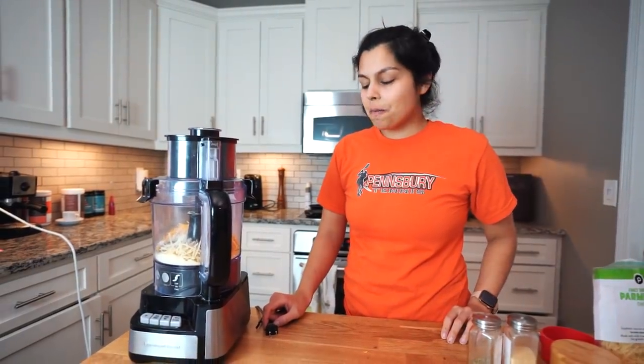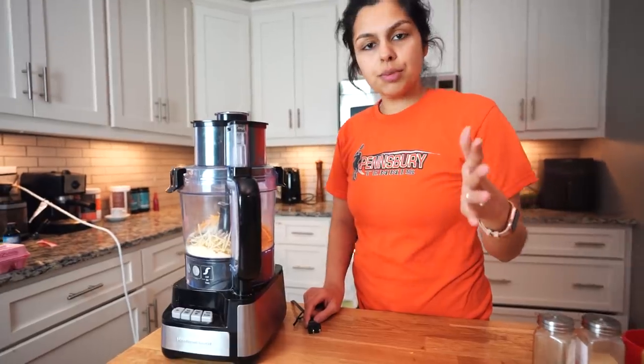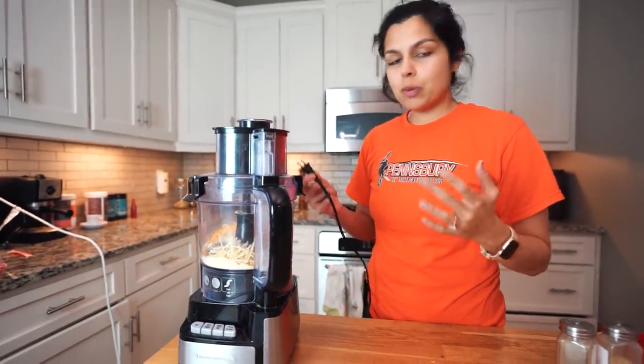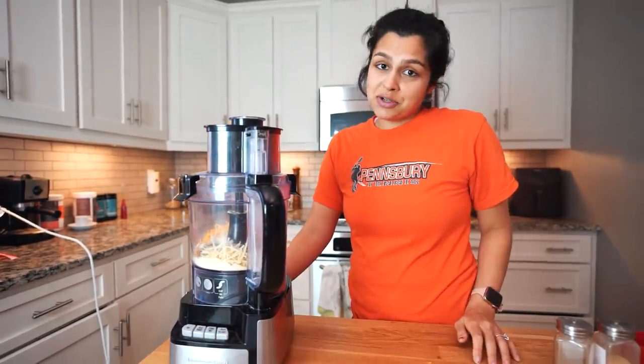Bad news guys. So Theo, our 18 month old son, broke the processor. I don't know how, but we plugged it into every plug in the kitchen and it just does not work. We're going to try the blender. Let's get to it.